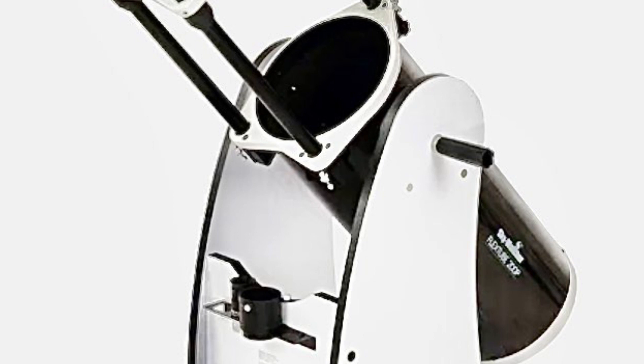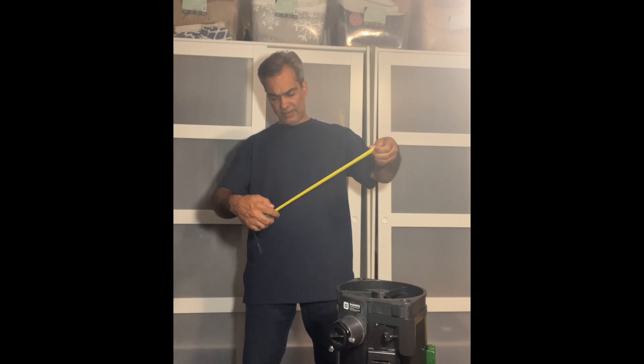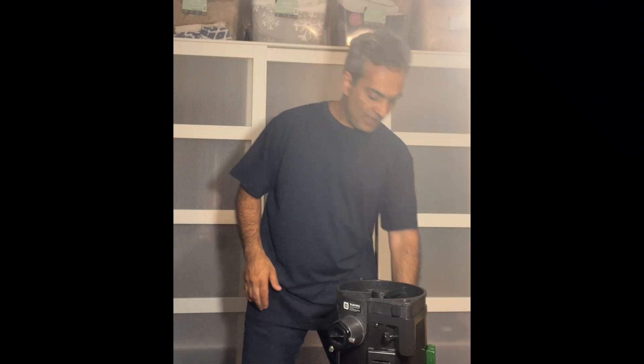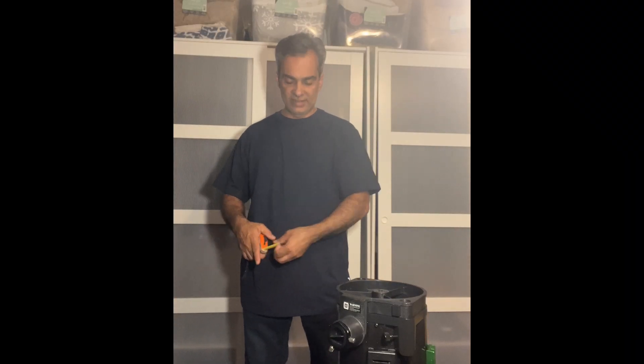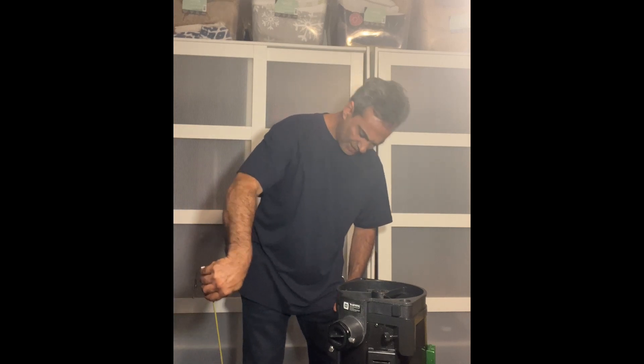I don't have the Flex Tube, so you guys tell me: what is the length of that upper cage, and what is the length of the bottom section? I think the bottom is probably about 24 to 26 inches. And I think it only collapses about 14 or 15 inches — tell me if I'm right. So the 8-inch Flex Tube will not fit in a suitcase. My suitcase is the larger size — I believe it's about 29 inches.